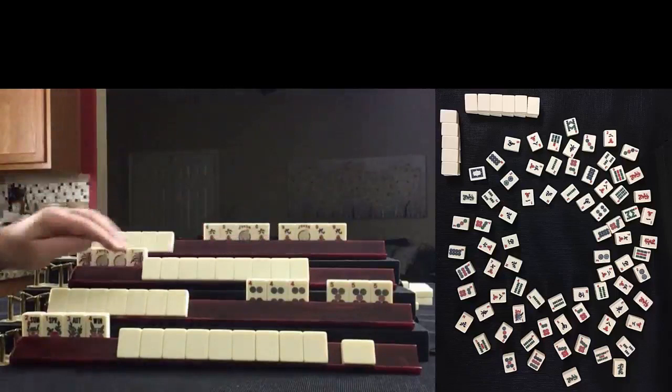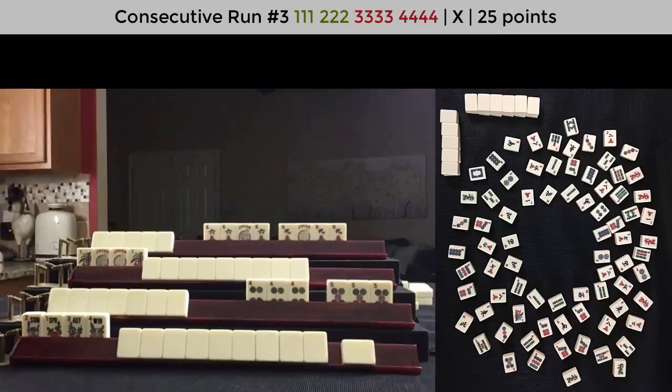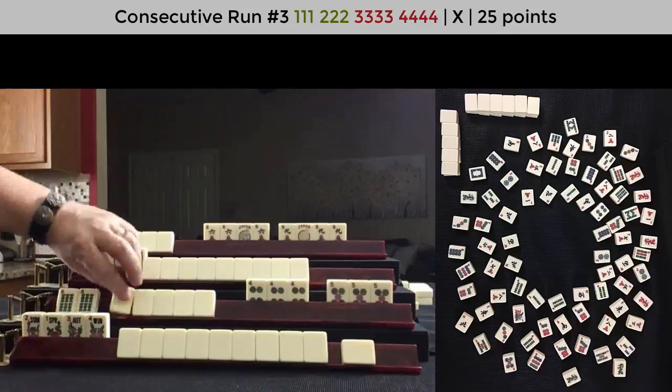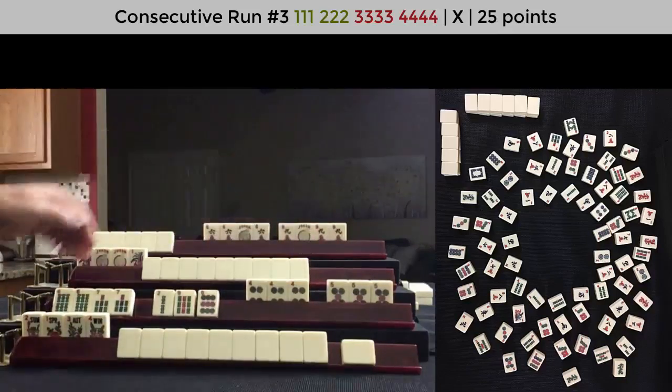There's only one hand this can be: the third hand down under consecutive run, 4-5-6-7. Then, based on this exposure and discards, can you tell what suit is in the hand? 4-5-6-7, pung-pung, kong-kong.